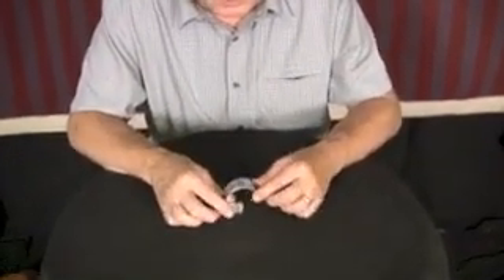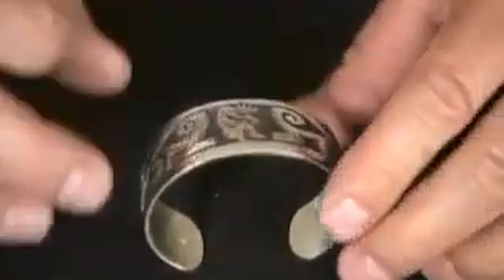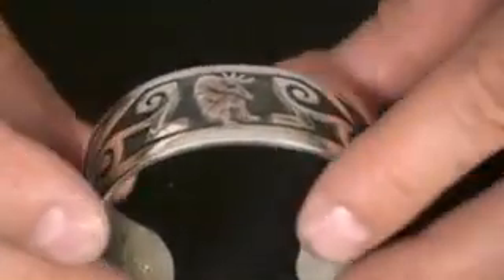This is all cut out with a bow saw, a little small coping saw. The design is cut out flat on a little wooden pin with the little bow saw. So it takes a lot of skill to cut out these things and get them smooth and even.